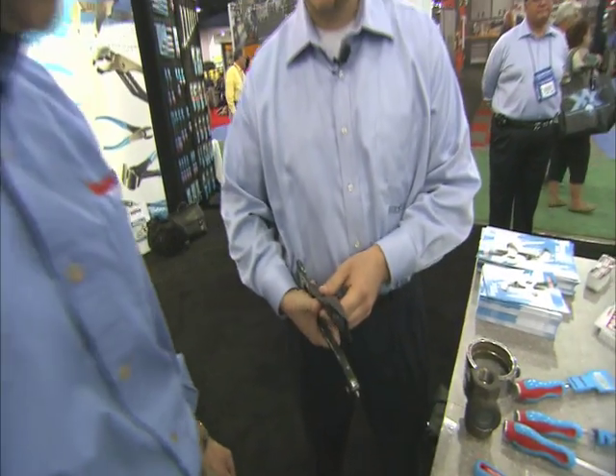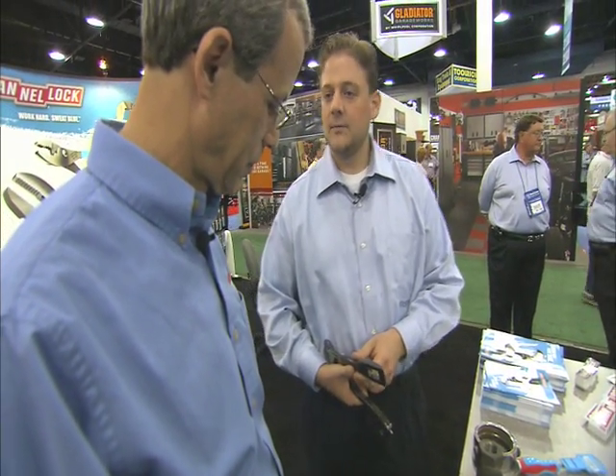We have a pry bar. This works to get into any door, whether it's a bedroom or bathroom, if somebody's trapped or sedated and they can't get out. This allows a firefighter to break through that door and get in.